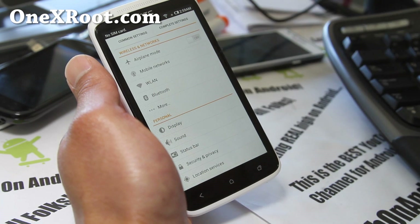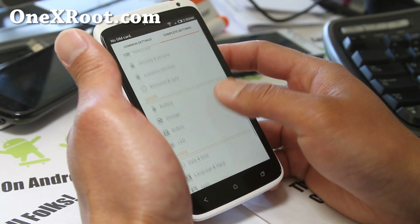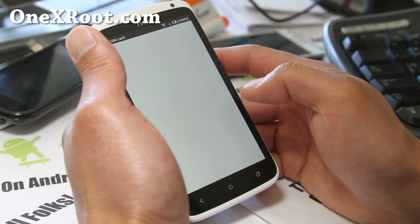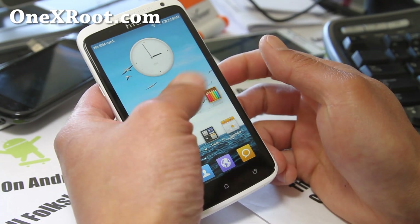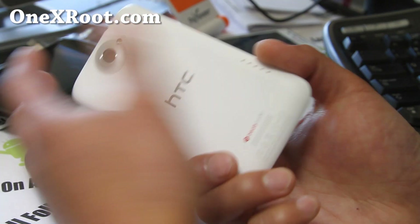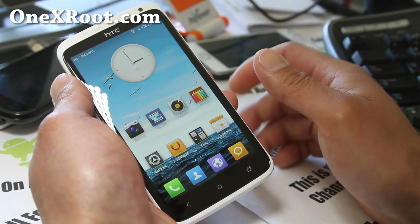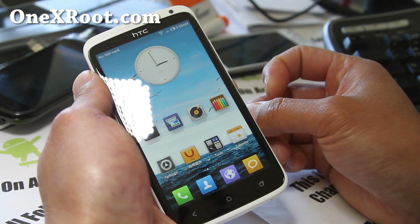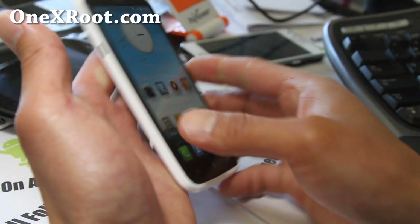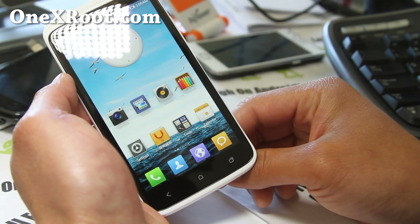Some of you might like it, some might hate it. I kind of like it, although I do prefer Sense 4.0 on this phone. It comes with its own gallery and calendar. This is the MIUI ROM for the HTC One X — it's only for the international, Asian, and European version, not for AT&T. There are no custom ROMs available for AT&T yet because the bootloader is still locked. I'll try to do ROM reviews for that as soon as it's unlocked. Great ROM — try it out, let me know what you think. Runs pretty well and is pretty stable. I'm surprised how quickly it was ported to this phone.